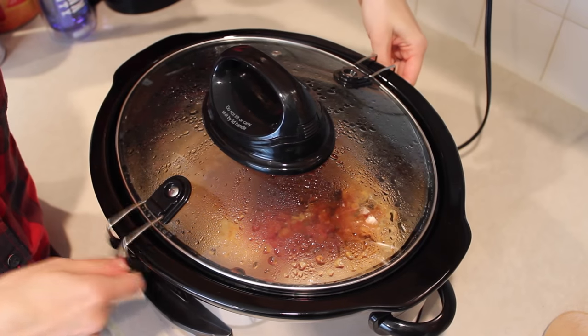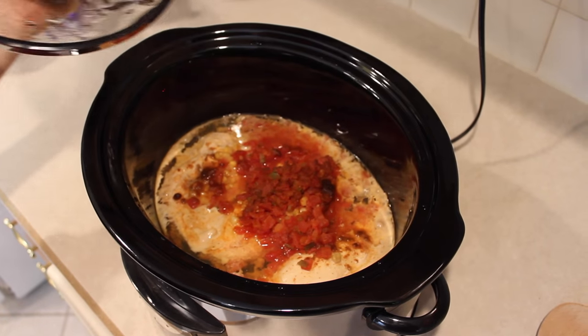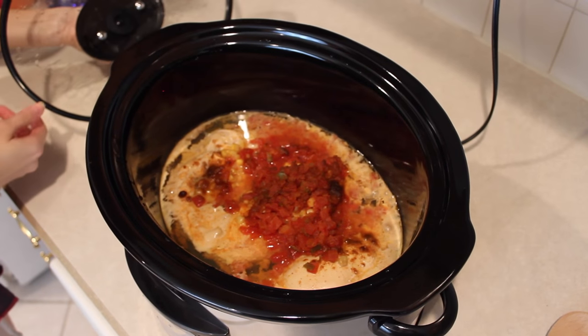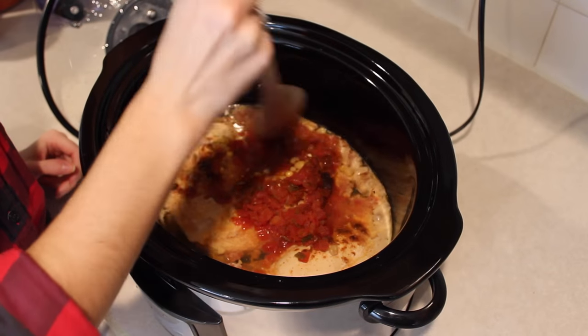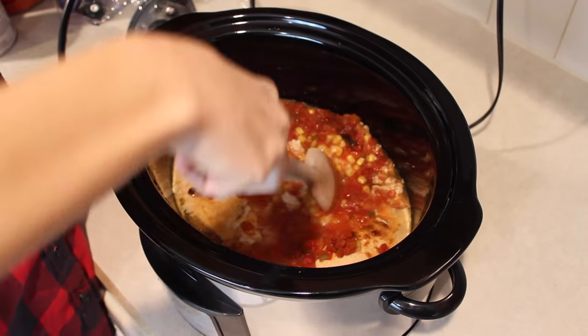You can start by unlocking that lid and taking it off, and you will see the chicken is just kind of sitting in that liquid still. Grab a wooden spoon and just start breaking the chicken up — it literally falls apart so easily, it's a joke.